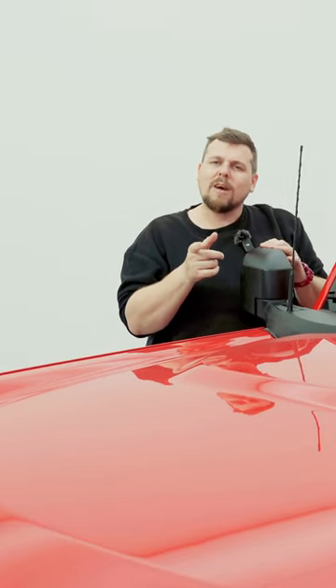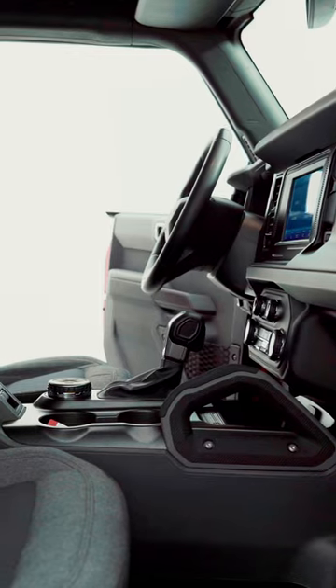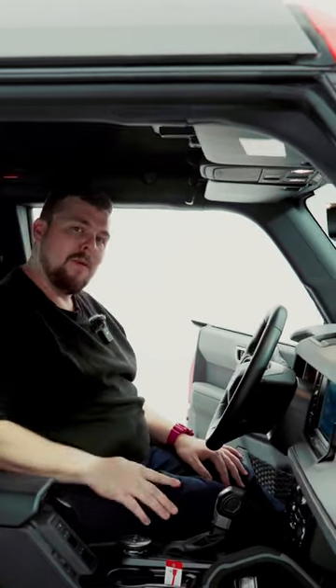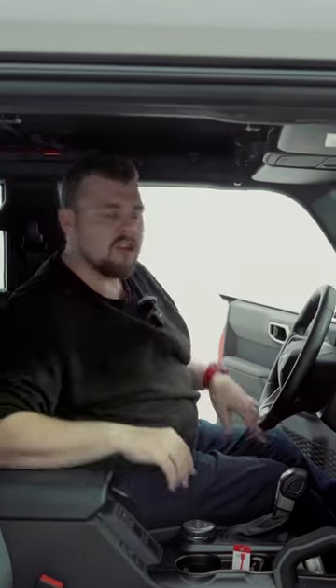Now there's some things inside as well, so let's have a look. You've got USB ports down here, and you've also got USB ports at the top of the dashboard, right there. I'm not sure where you're going to put your phone, but you can put whatever device you're trying to charge.